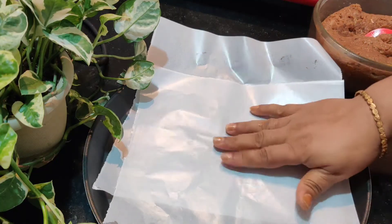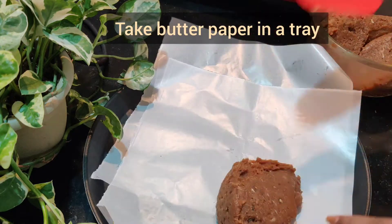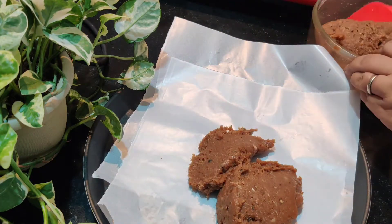I will prepare the butter and bread before I cut it. I will spread the paste into a plate.